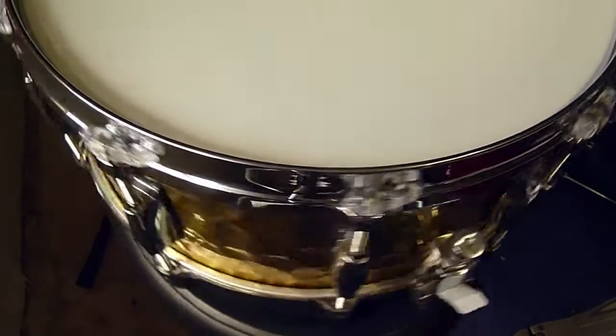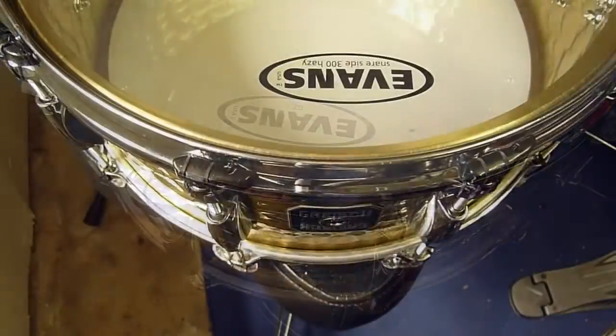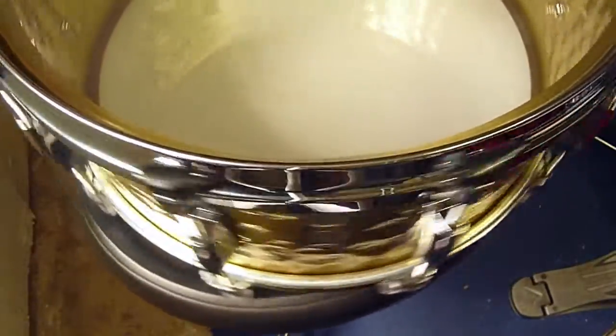Now that I have it tuned where I like it, I've put Tunerfish on the top and bottom of my snare. I'm going to play through a song that hangs out on the snare and check the tuning before and after.